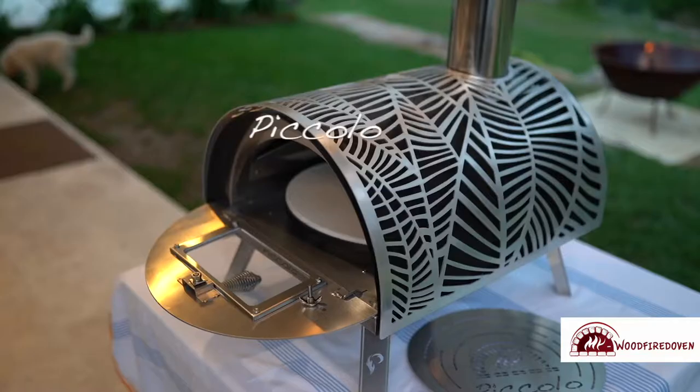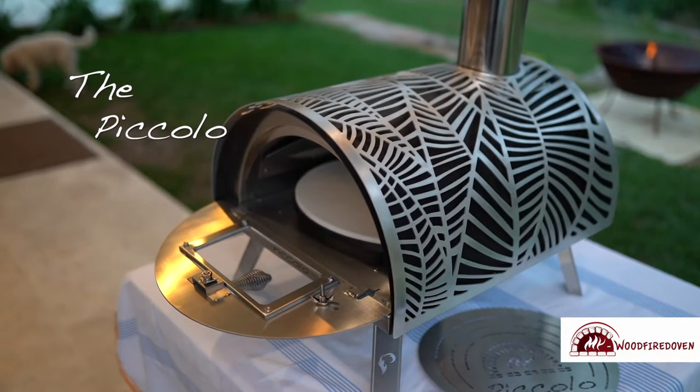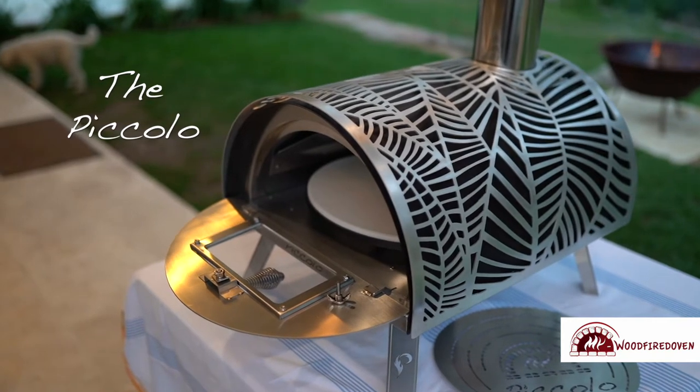I grew up in Italy where food is very, very important, and that is why wood fire oven is part of my life. I wanted to create a small oven with the same characteristics from the big ovens, but at the same time with some features to make it easy for people to use and to enjoy.